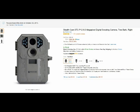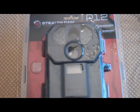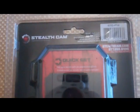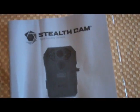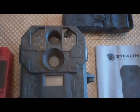Hello from Tom's Grill. This is my review for the Stealth Cam STCP-12. These are the contents.